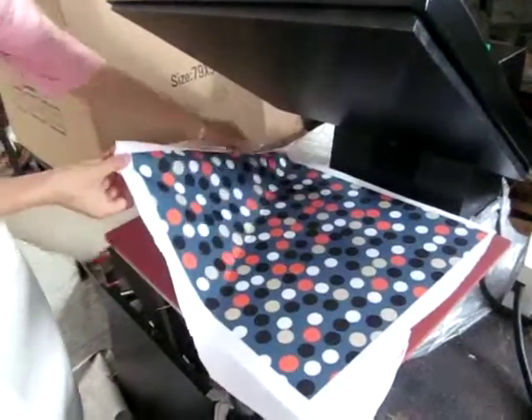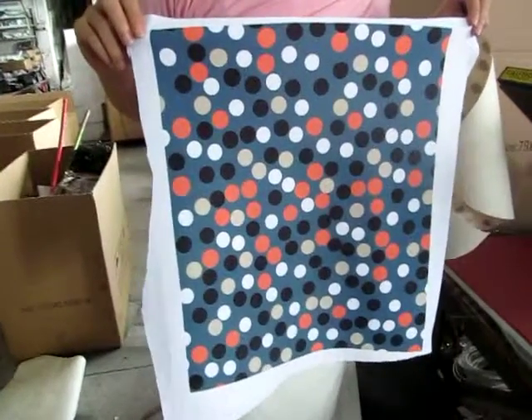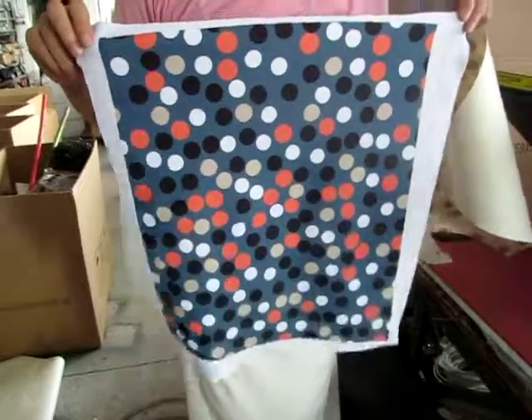The printing effect is so beautiful and bright. The color is very bright and clear. Thank you so much.